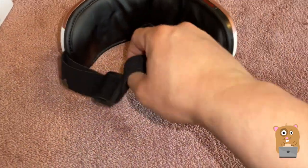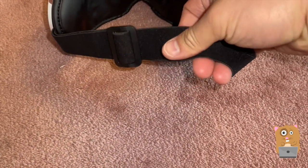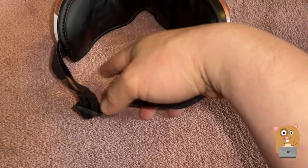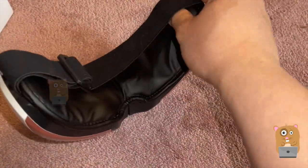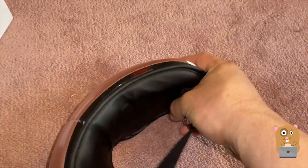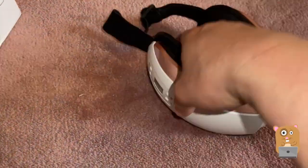The back elastic is a very soft type material and it is adjustable. This front part here is like a synthetic leather type of material — easy to clean, just wipe it with a baby wipe. Now I'm going to turn the unit on.